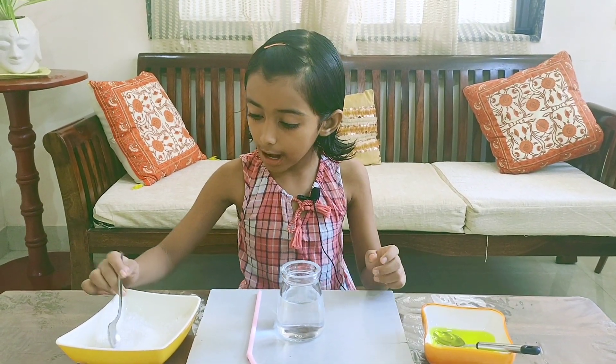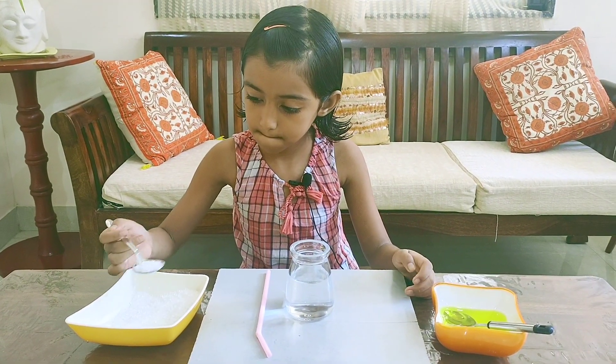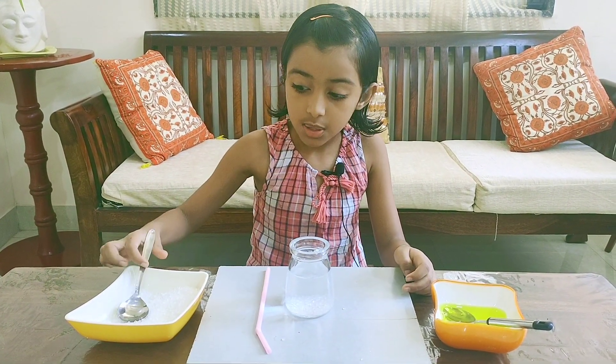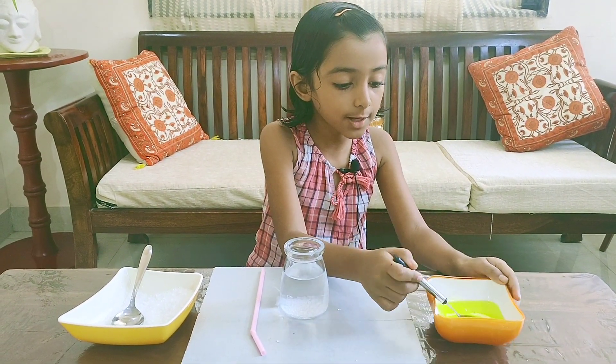First I'm adding one tablespoon of sugar. Now I will add two tablespoons of liquid soap.